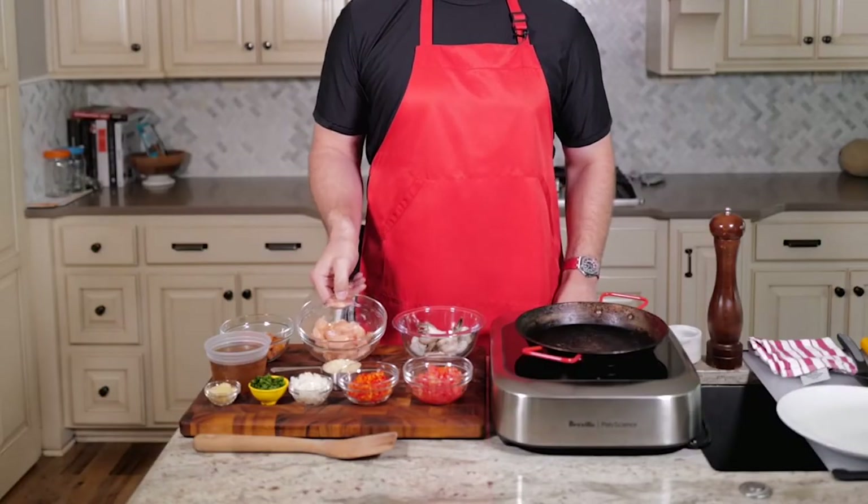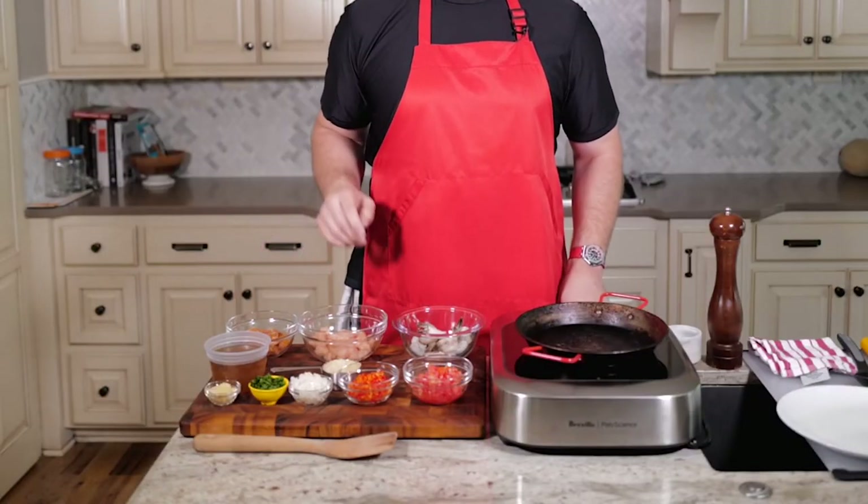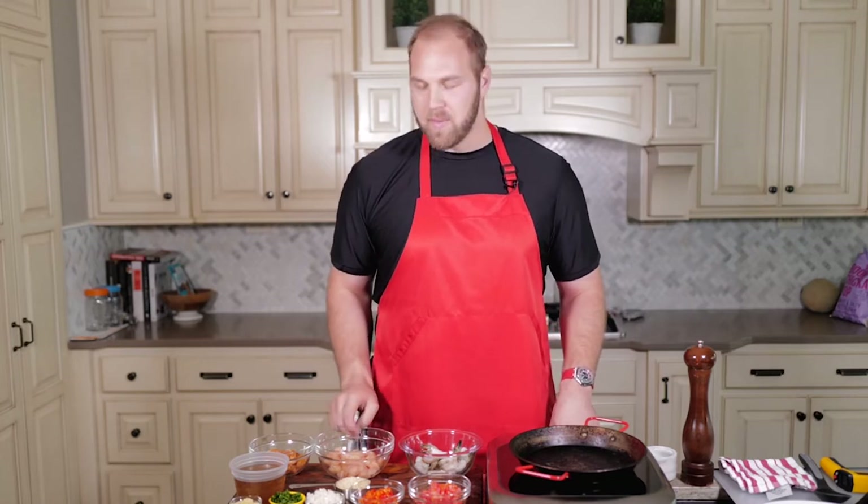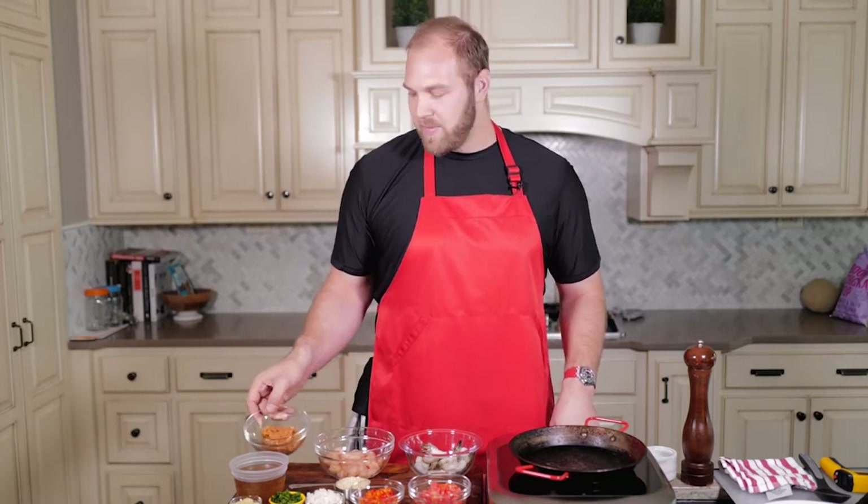First up, let's talk about the protein. We have some shrimp, some chopped up chicken breast, some spicy Italian chicken sausage. Not necessarily the most traditional, but my wife and I prefer white meat over dark meat, so I went with the chicken breast and the sausage. I found it at Whole Foods — it's a spicy Italian sausage. I really love the flavor of it. I cooked it before in this dish and it goes really well.